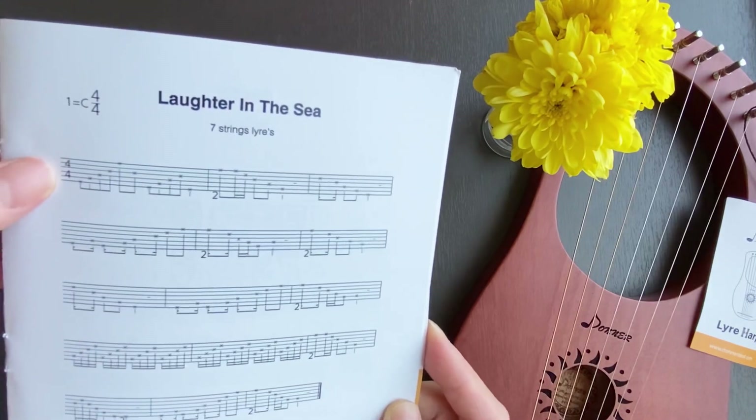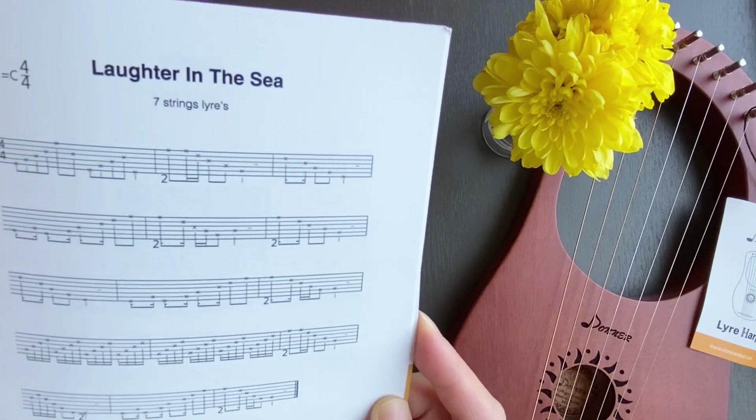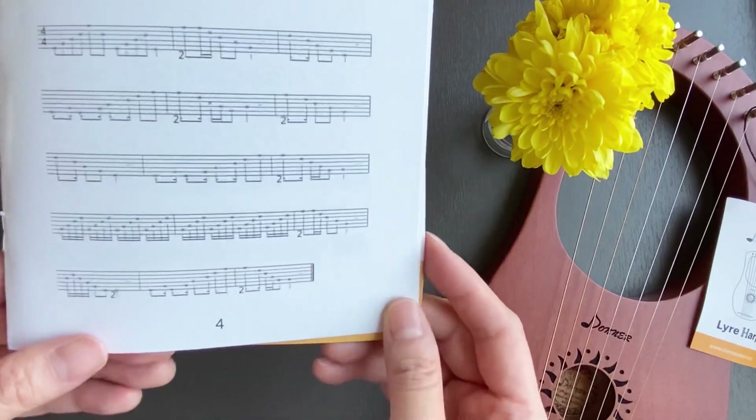Why are there six horizontal lines? Standard notation has five lines, and the lyre has seven strings — so why six lines? I really don't understand it. I don't think I can learn the song from this.